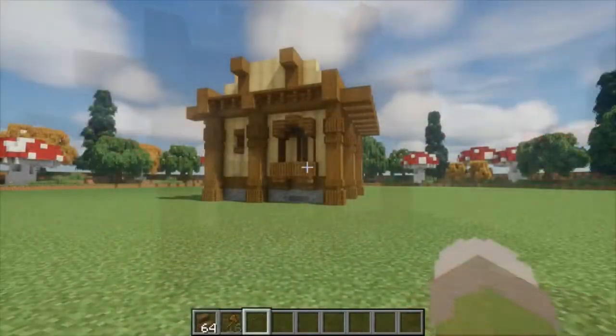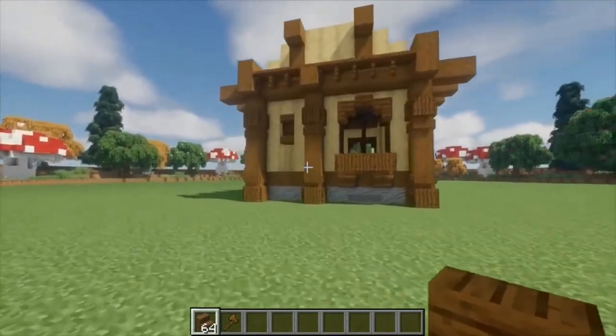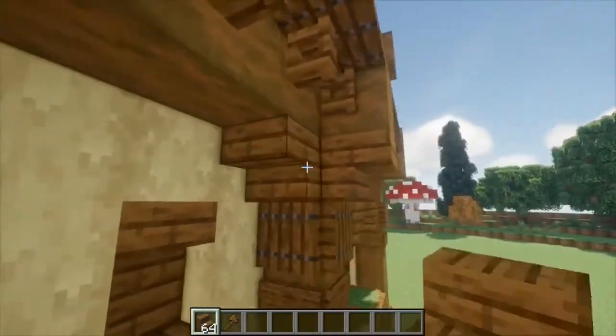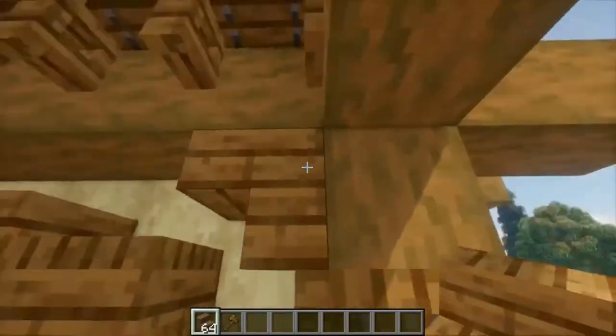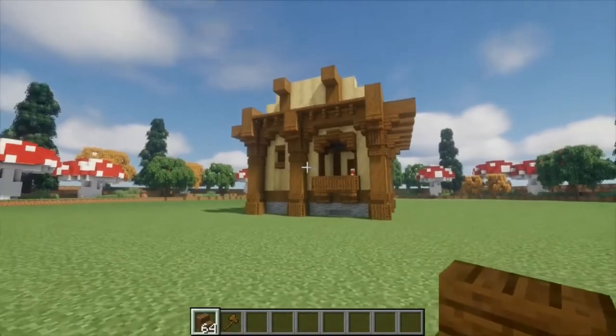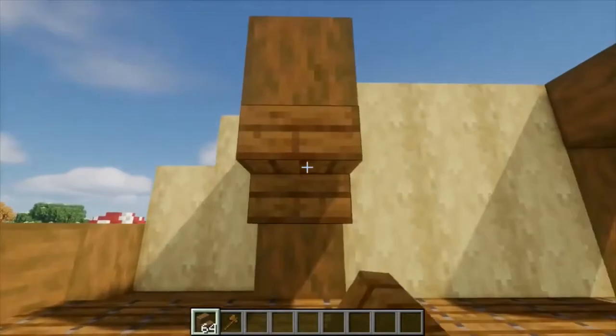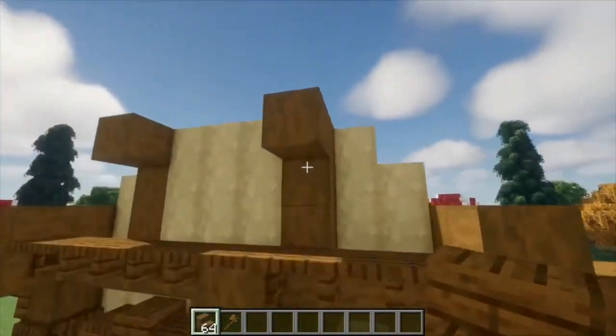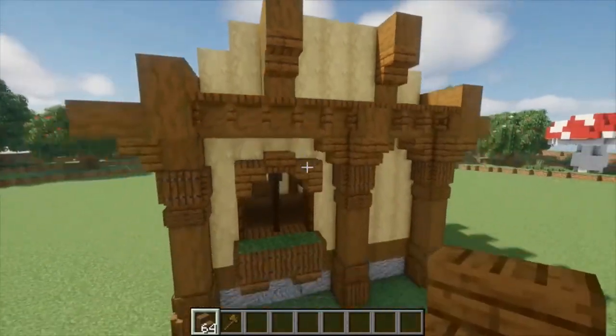Alright, so now it's time to finish off the pillars. And to do that, we're going to take our spruce stair blocks and just place them upside down above every single trap door that you've already placed, just like so around the entire build. Once you've done that, your main pillars are done. Now we're just going to do the top ones by placing these two upside down spruce stairs on both sides of your build. Once you've done that, congratulations — the hard part is done.